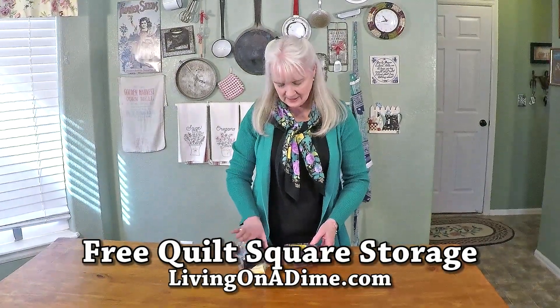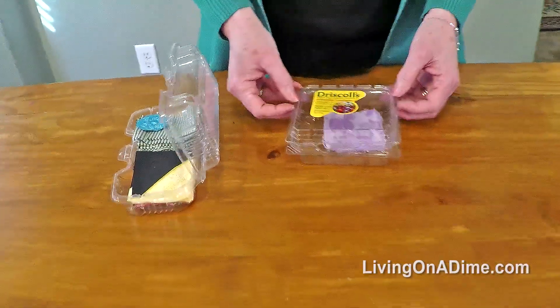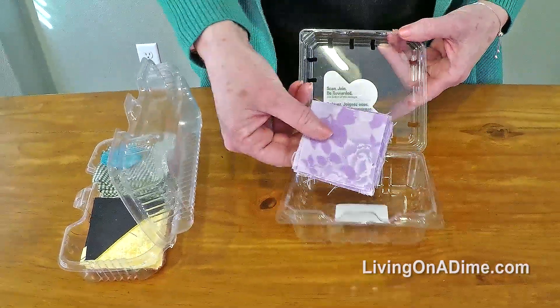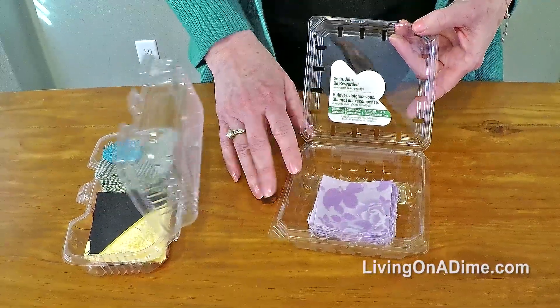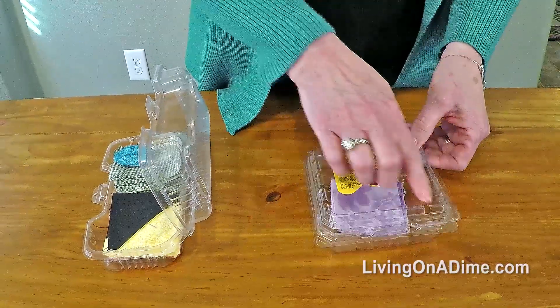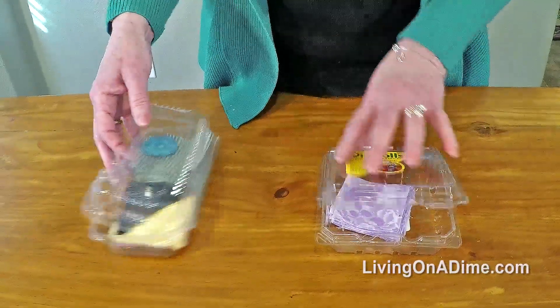I love these plastic deli containers. This one I got with raspberries in it. They're perfect for when I cut up four-inch squares and three-inch squares, to store them either for a project or just to keep them until I need them. They close up nice and they stack up really nice. You can stack all the different ones up for a certain project.